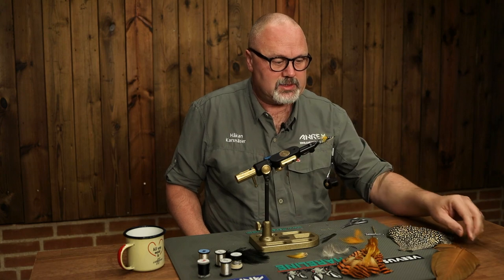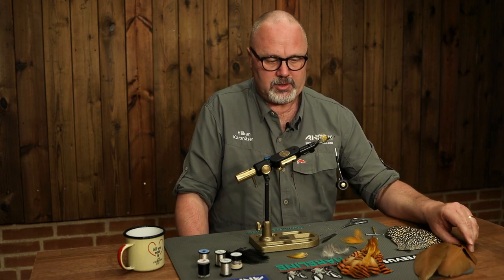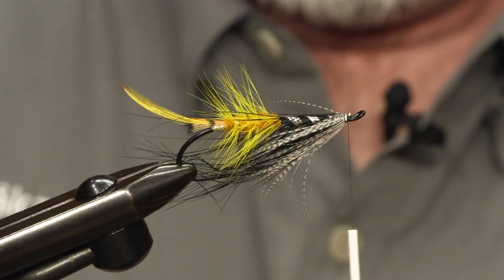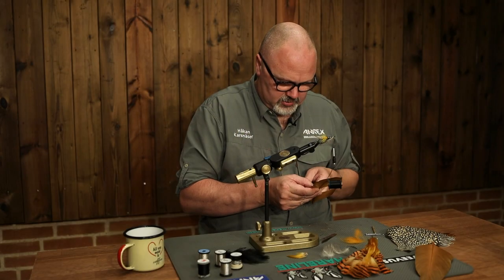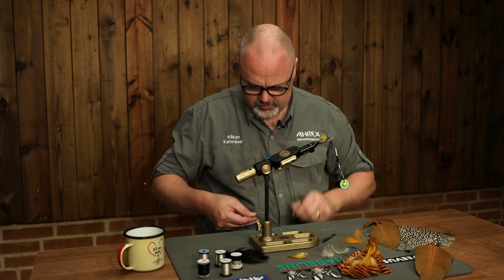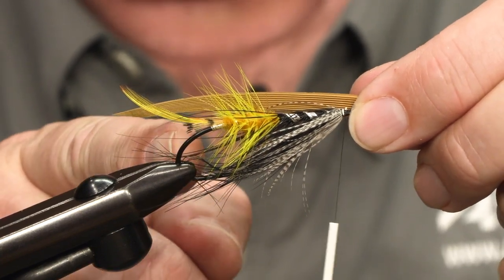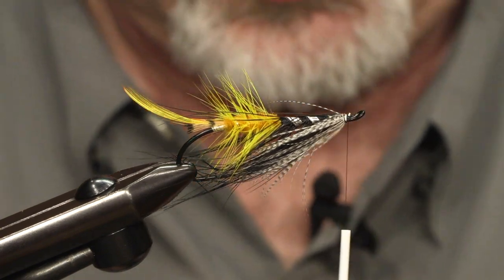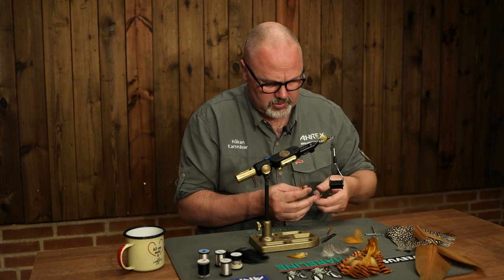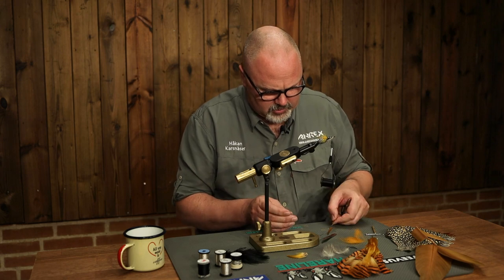The wing on most D-flies is made of turkey, and most of them of cinnamon turkey. It's quite difficult to find nowadays, but you can dye a white feather — as I've done here — to make it a nice cinnamon shade. I cut out two strips. This was too heavy so I just pull off two fibers — this is good enough. The wing should reach just behind the hook bend, or a couple of millimeters after. We take a strip from the other side and make sure they are equal; this was also a bit too wide, but that will work.